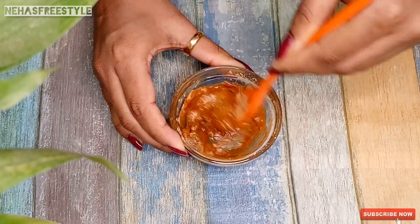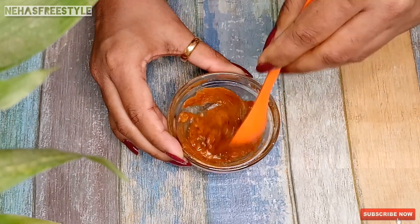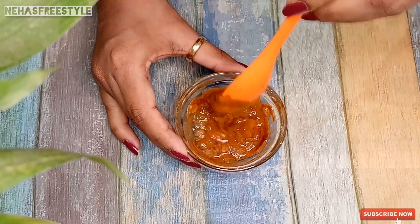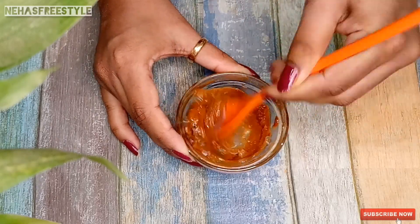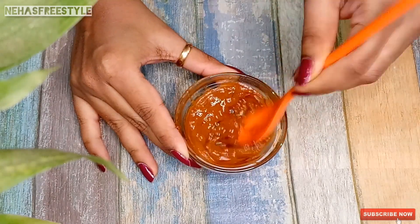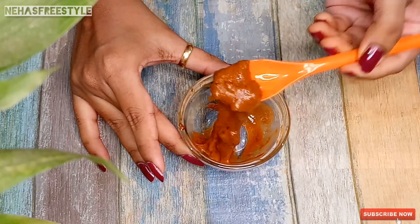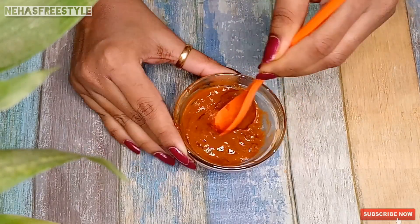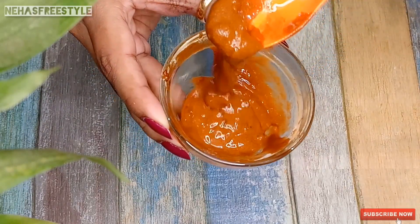Sandalwood also helps reduce acne scars, dryness, and wrinkles. Now mix all these ingredients together well to make a smooth and thick paste. Make sure it is well mixed and has a smooth, slightly sticky consistency.